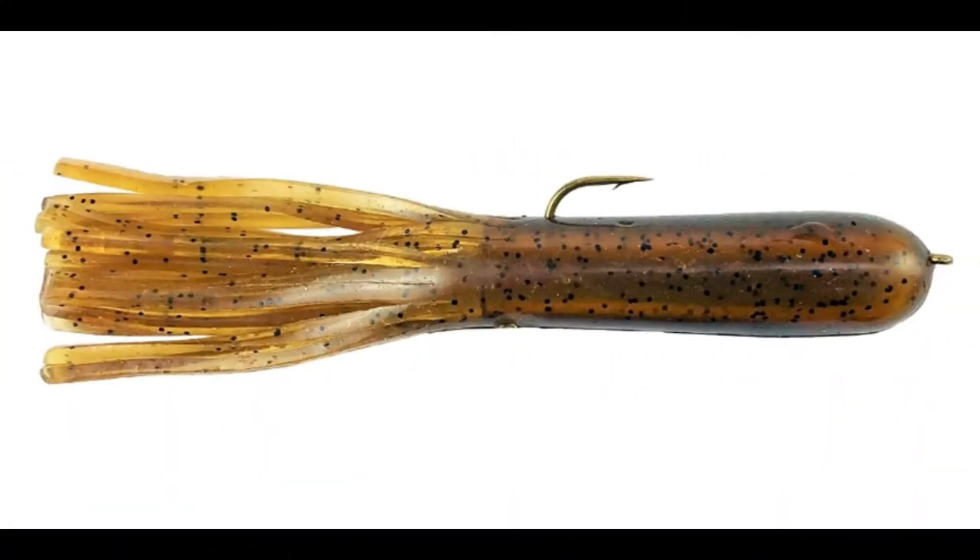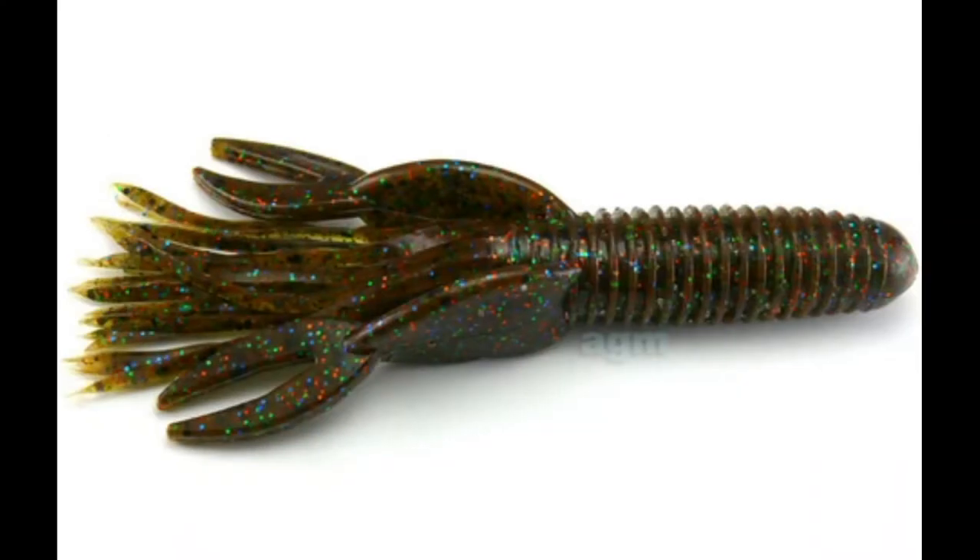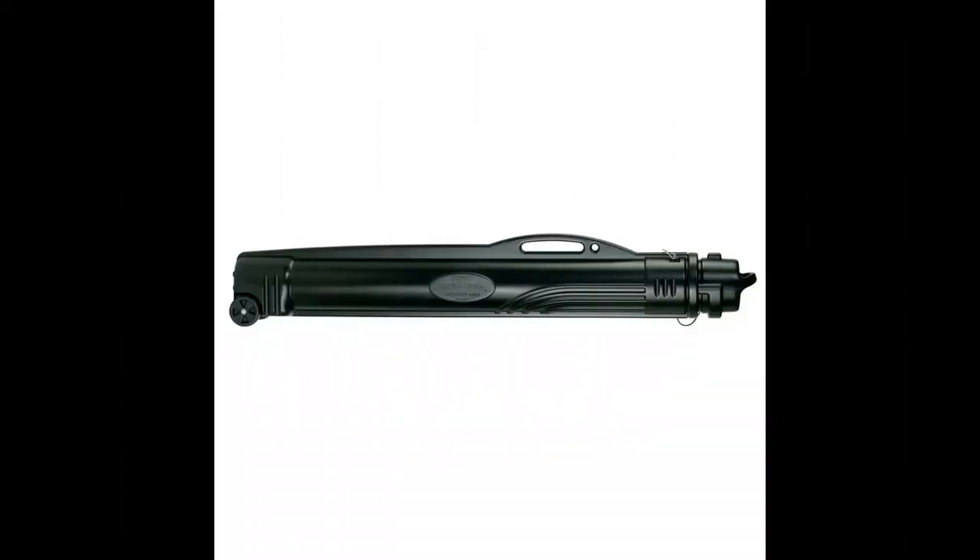I know all about flipping tubes for largemouths, dragging tubes for smallmouths, I've even fished craw tubes, and I've written plenty about rod tubes — but what the hell is a tuna tube?